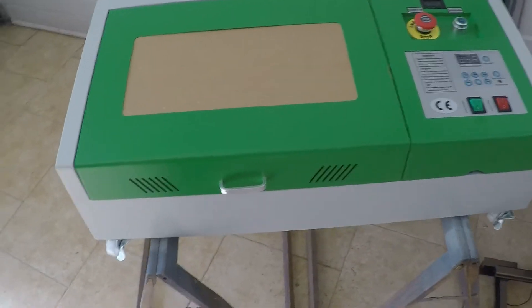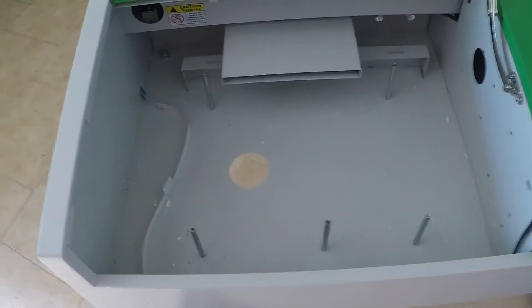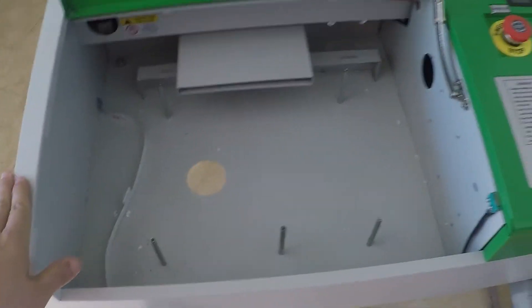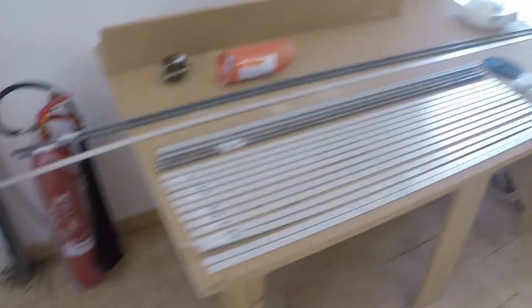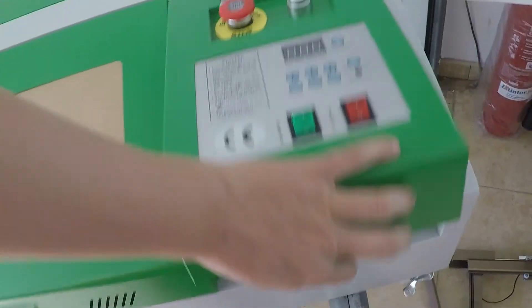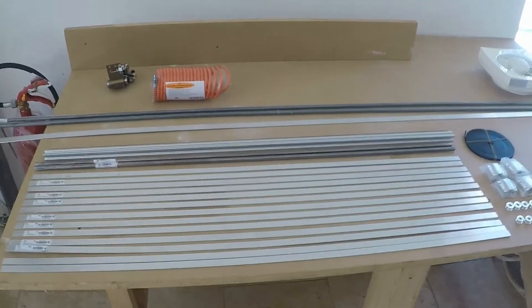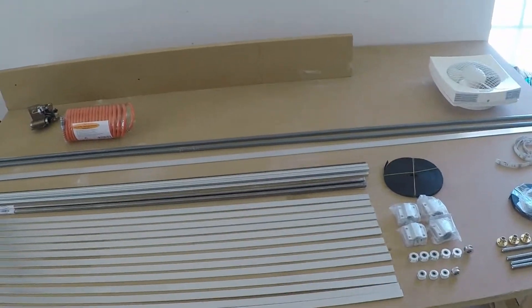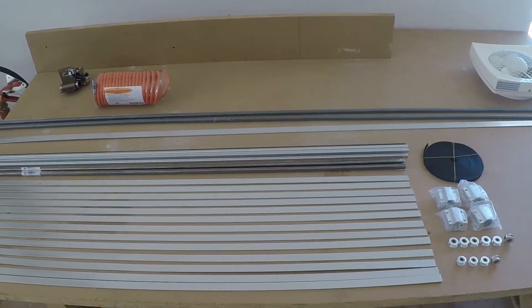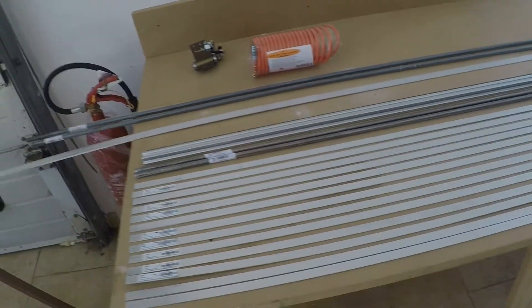I'm going to use this standard KX40 — the bed is missing because I've already removed it — but I will remove every single part it has to put on the KXL. I haven't removed the electronics yet. Everything is going to come out; the panels and the laser tube are just here for safety purposes for now. Actually, this is quite simple: to get a bigger laser machine you just need bigger rails and software that allows you to increase the area, which K40 Whisperer does.